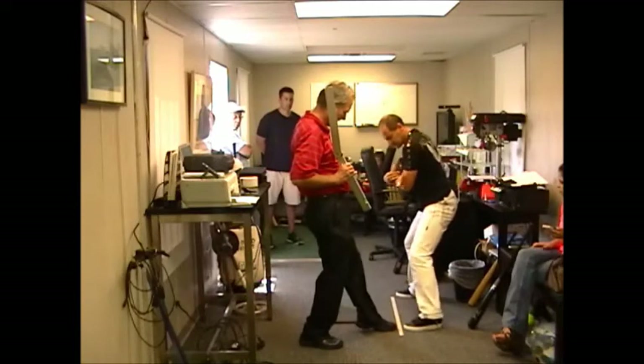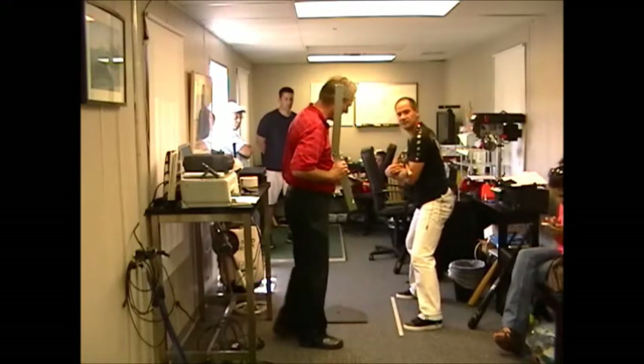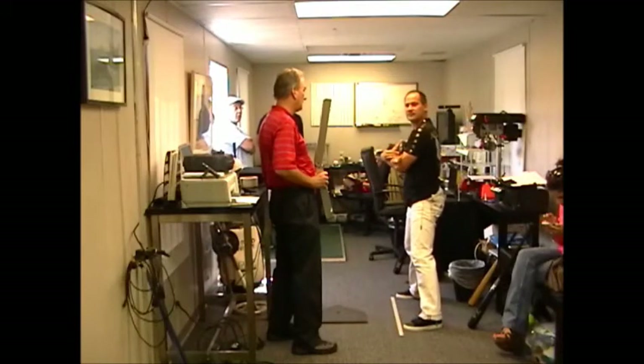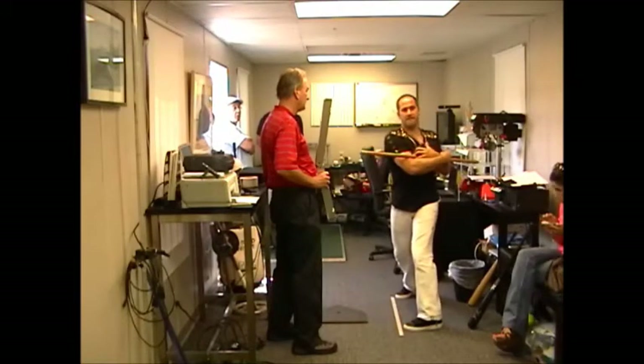Now go back here to 30. I want you to change your posture — stay taller, get lower, and rotate. Just rotate. A little stuck, huh? Yes.